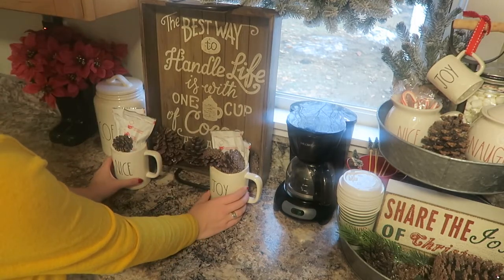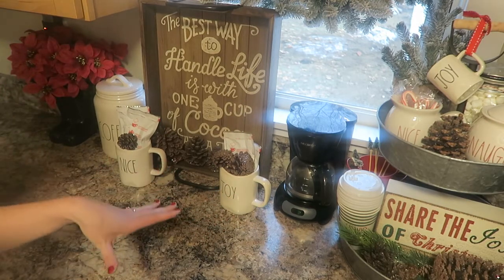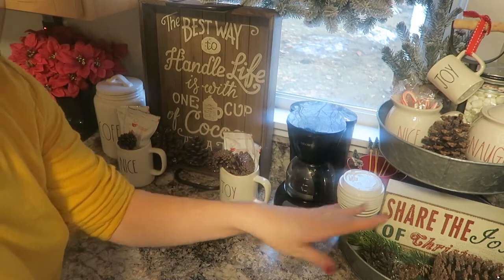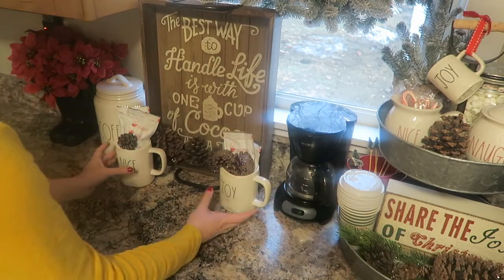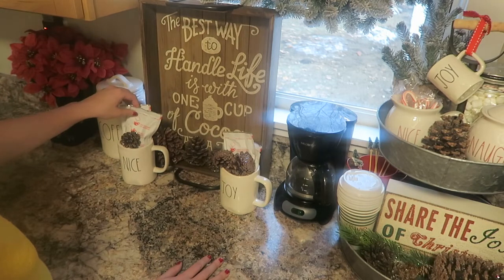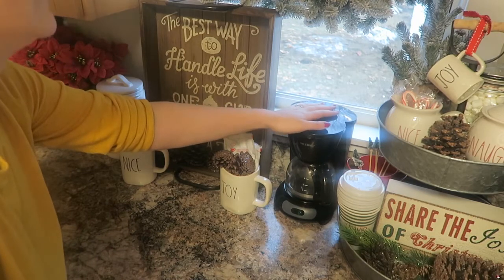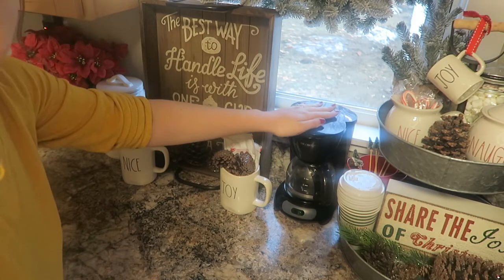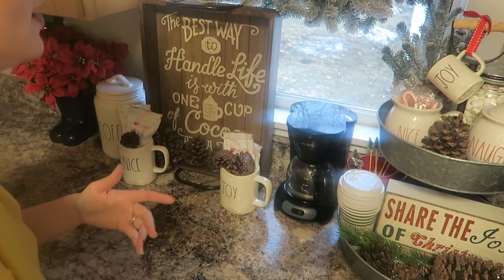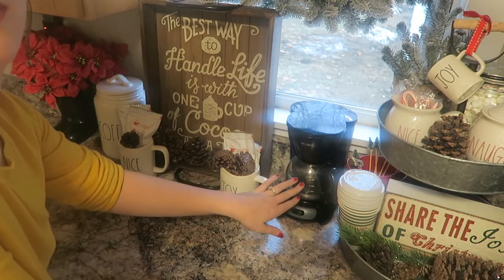These mugs I recently added — let me know if you guys like it. Before, I had another snowflake jar filled with hot cocoa that didn't fit on my tray and was just sitting to the side; I feel like the mugs look more like a part of the whole area. I have this Rae Dunn mug that says 'Nice, Enjoy,' and I filled them with pinecones and some hot chocolate packets. For the coffee mug, it's a very inexpensive option — I don't really drink coffee at home, only iced coffee from Dunkin' or McDonald's. Floyd usually just drinks a cup or two before work, so this gives him the perfect amount and it's quicker for him.